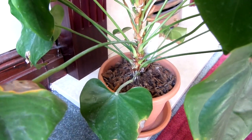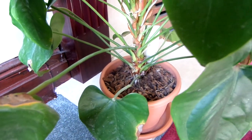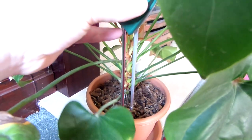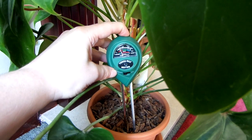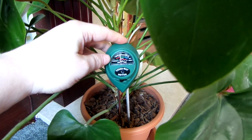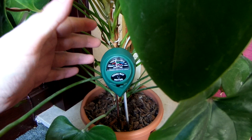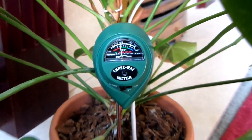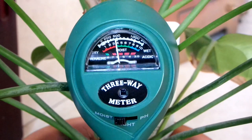Let's check the moisture of the soil for my flamingo flower. It's been quite a while since I last watered it, so the soil should be pretty dry. Let's stick the prongs into the soil — you just gently push down. If the soil is very hard or the prongs hit something, you shouldn't force it because you could break the prongs. You can see the needle has gone up a bit, so it's still a bit moist.